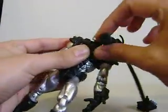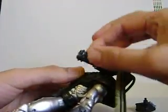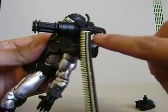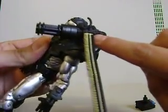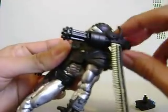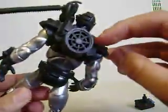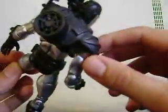This Gatling gun thing right here actually rotates, so you can spin it like this. These bullets actually come out right here, but I hot glue gunned it inside because it comes out very, very easily. Same thing on the other side — you can remove it like this and it attaches to the back right here. This is cool, you can see the fan and everything. Very nice.